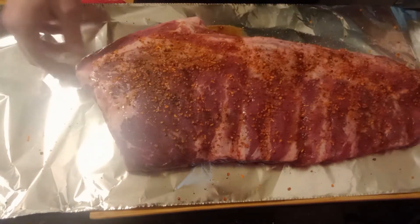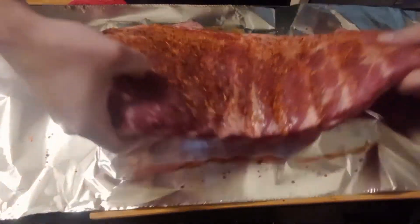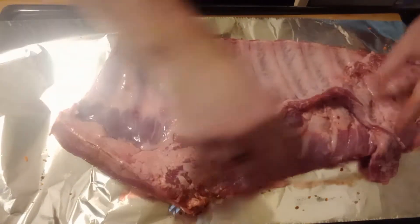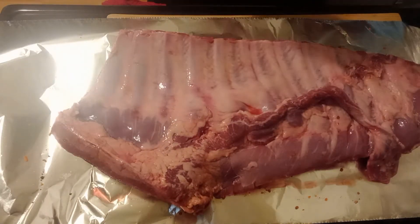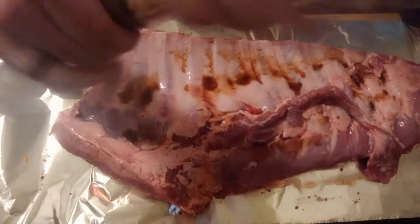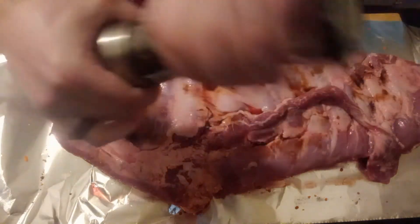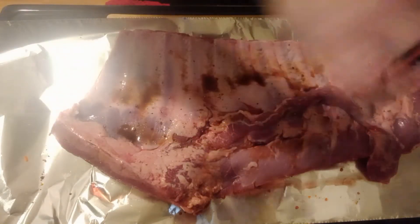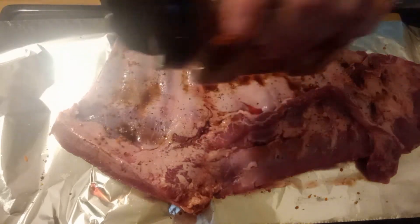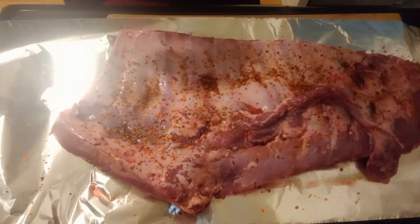All right, so we got one side there — pat all that in. We're going to rotate it over and hit the other side with the exact same thing: a little bit of liquid smoke, pepper, and we'll finish it with the chicken and rib seasoning.